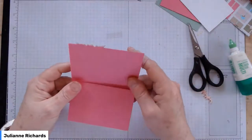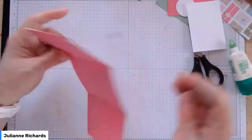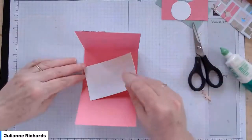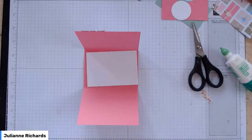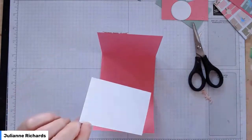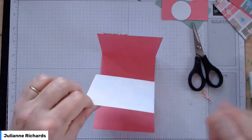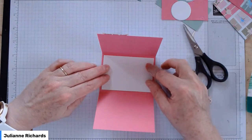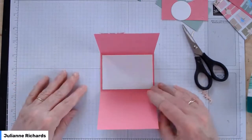Let's move to the inside of the card. I've got a little panel of white cardstock that's cut just the right size to fit in the center there. I'll pop that on first — that's where you can write your personal message, or stamp it with another Christmas sentiment or images you like. I'm going to leave this one blank.